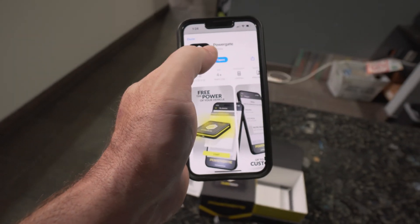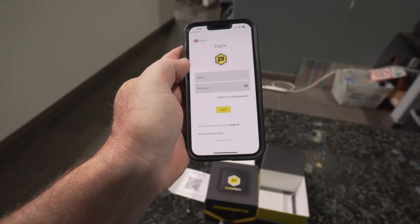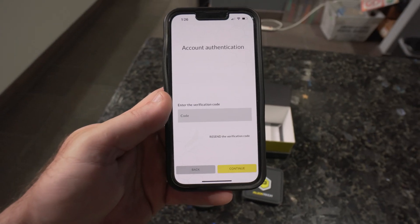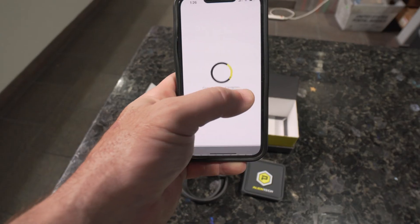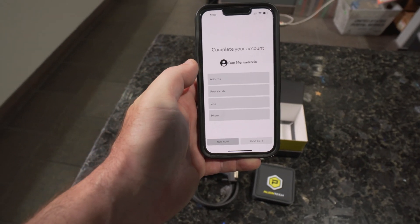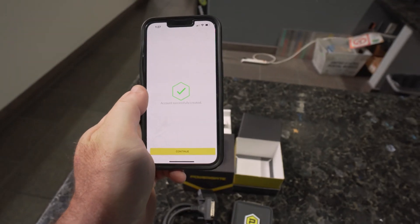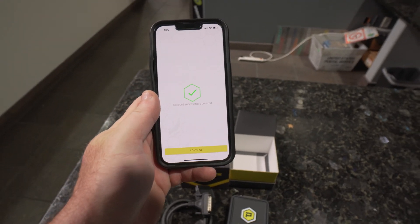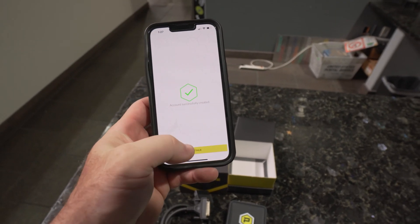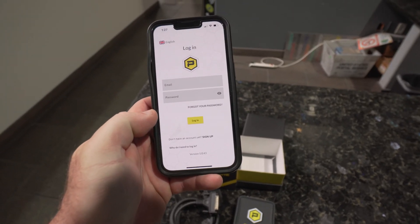The app is downloaded, so now we can open it up. I need to create an account, so I created the account and got an authorization code from email, set a password, and filled in a bit more information. The account has been created successfully, so now we've got the PowerGate 4 app set up. We log in and then we can start using the device.